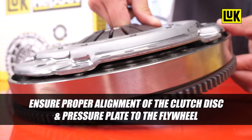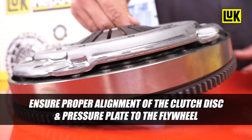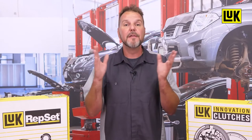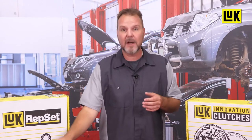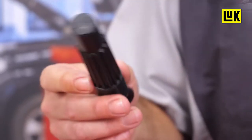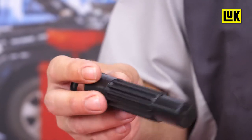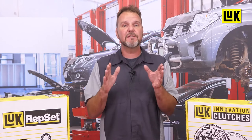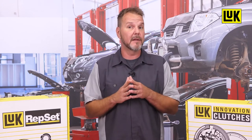Proper alignment of the clutch disc and the pressure plate to the flywheel is a critical part of a successful clutch replacement. This can be achieved using the correct alignment tool supplied with your Luk Repset Clutch Kit. However, there is another alignment that can be overlooked when servicing some GM clutch replacement kits.